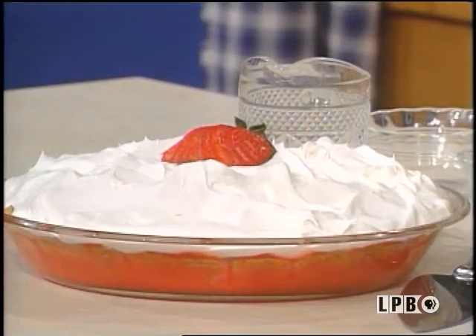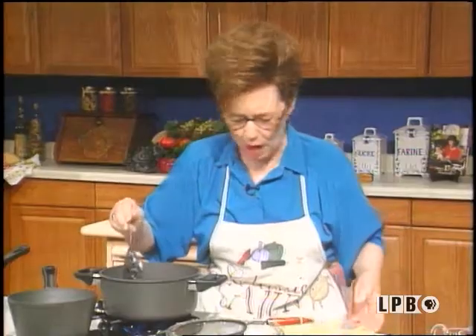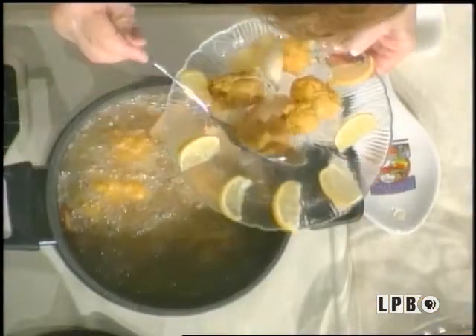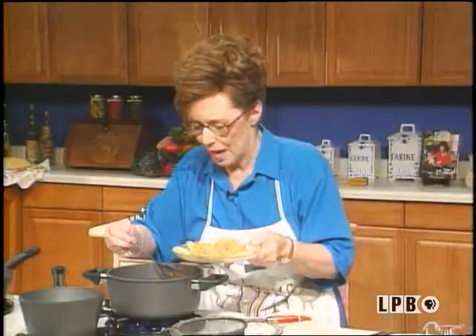Let me go check my oysters — I don't want to burn them. Look how wonderful. Beautiful. They are nice. They're not quite as crispy as I would want mine, but this is perfect for company, because a lot of people don't like them really crisp. I like mine crisp. This is beautiful. Some people like to eat their oysters cooked or raw with a cocktail sauce.